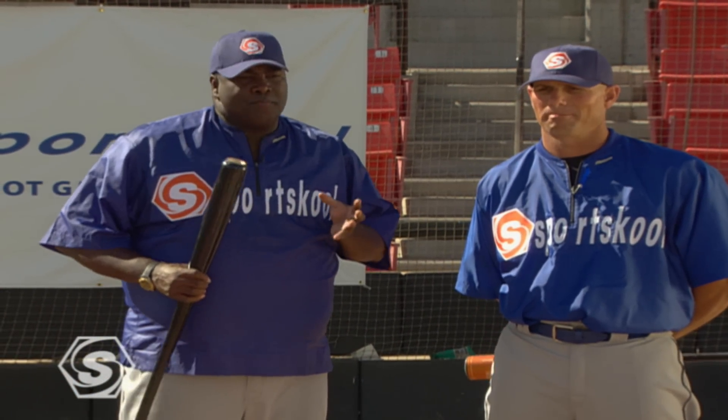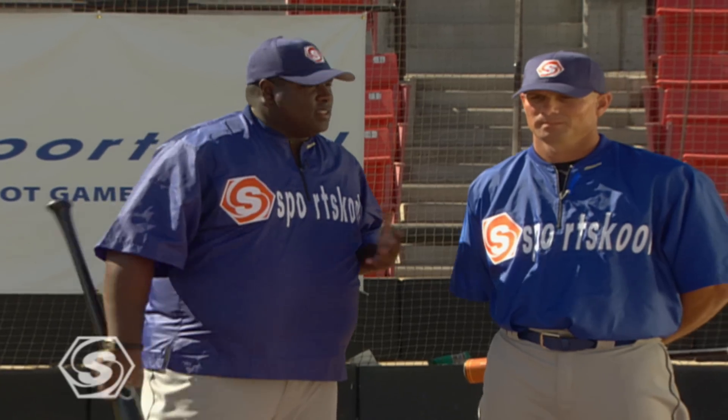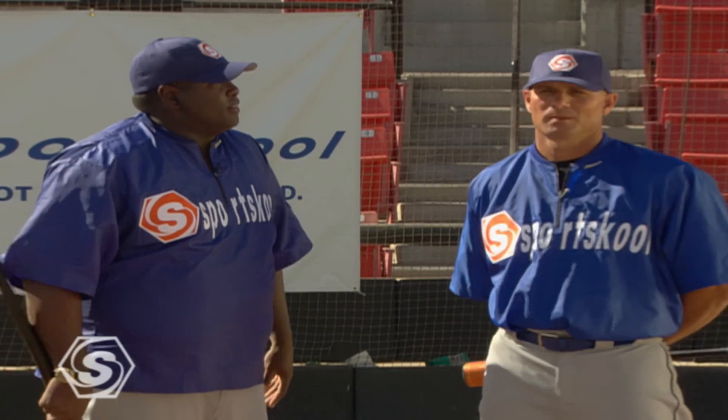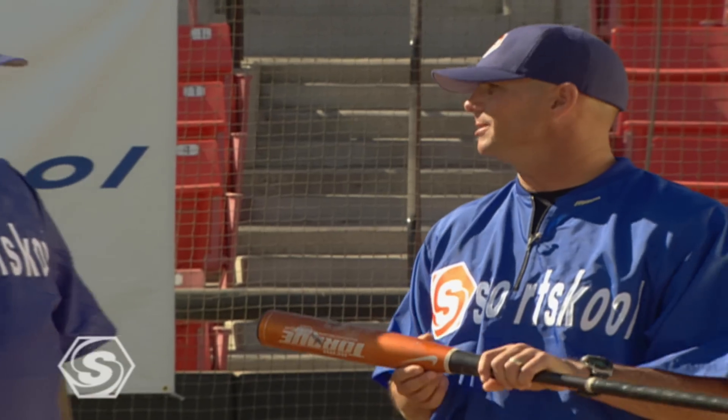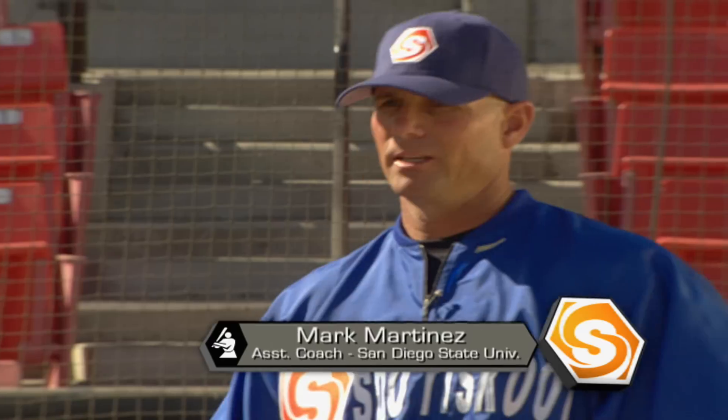I'm here with my assistant coach Mark Martinez. Mark, when you talk about becoming a good bunter, what are some of the techniques guys have to have? Well, the number one thing about bunting is the team concept. What we're trying to do when we're bunting is advance runners into scoring position to create a big inning. There are some strong mechanics we have to follow in order to get the bunts down and speed up the defense when we're bunting the ball — and that's what we're going to show right now.